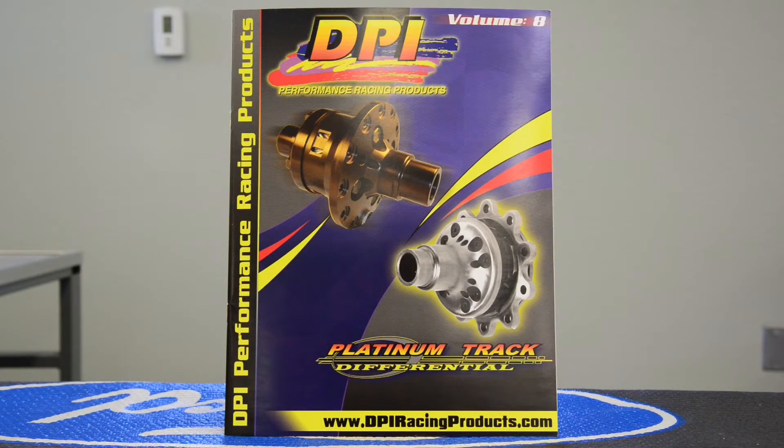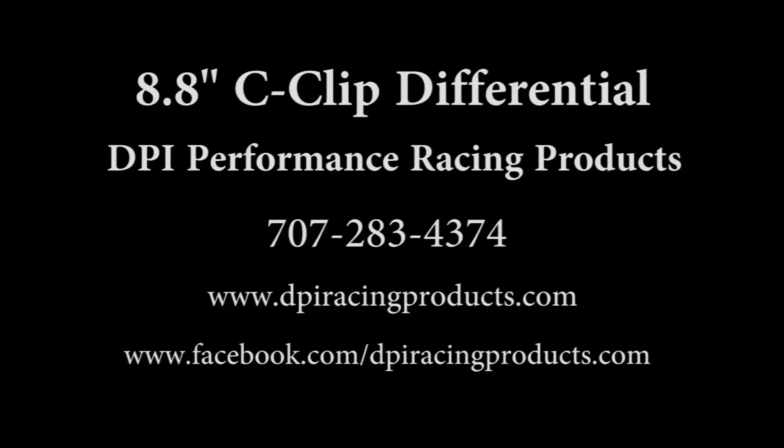Order your catalog today. Go to www.dpiracingproducts.com or call us at 707-283-4374.